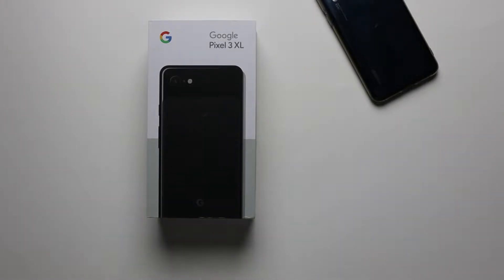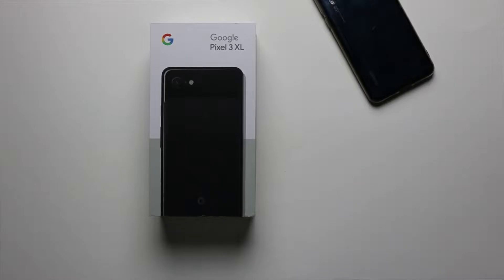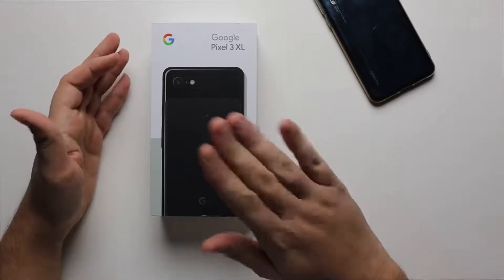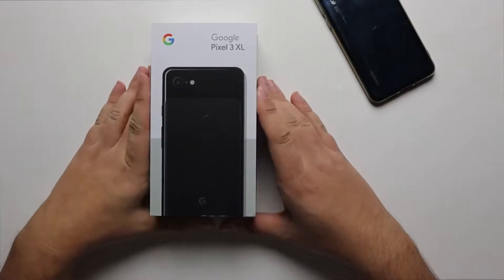We all got something exciting today. What's going on guys, it's Nando back with one more video. This is late, but I'd rather be late to the party than not show up at all. No introduction needed — Google Pixel 3 XL.